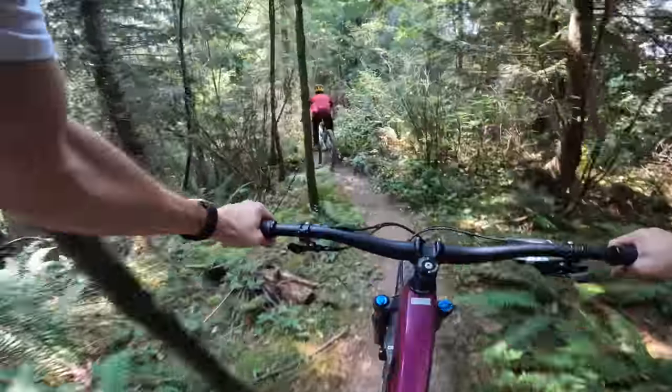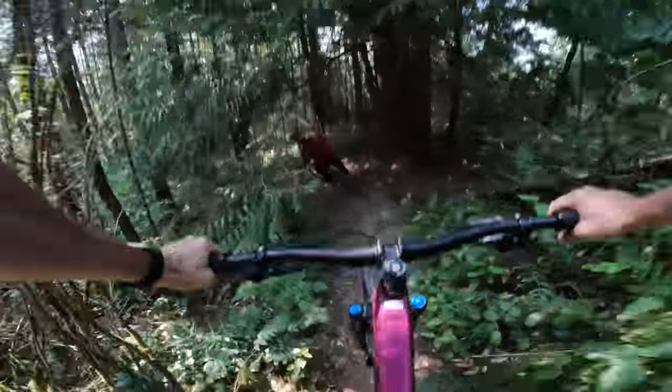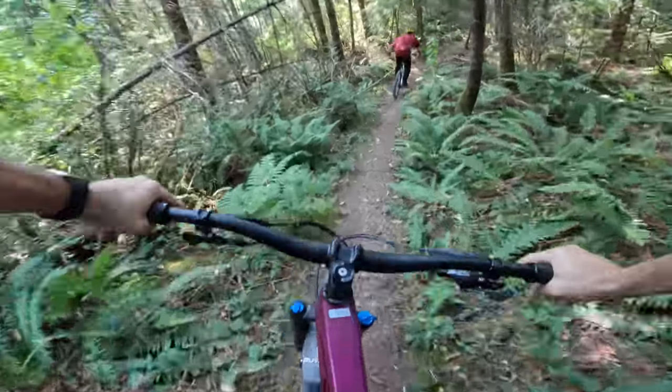And now we get to get into the fun stuff — just chasing Blake down.